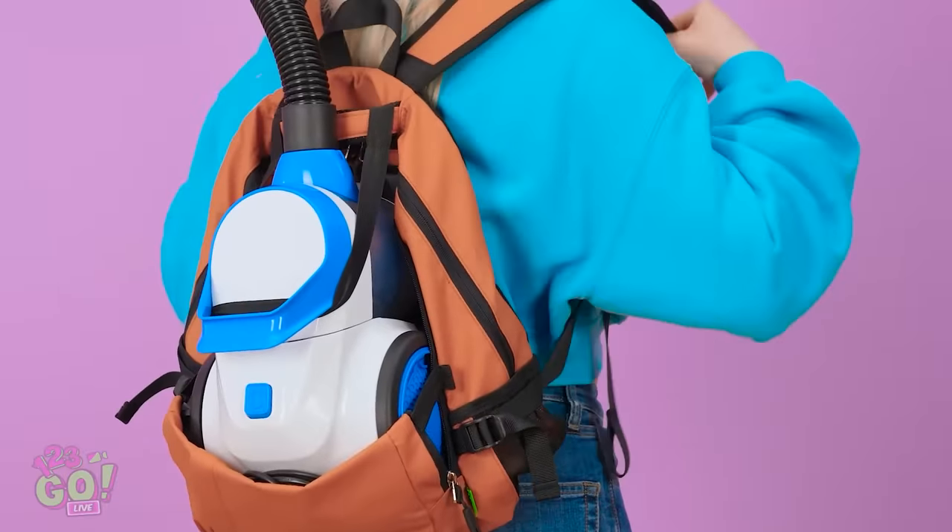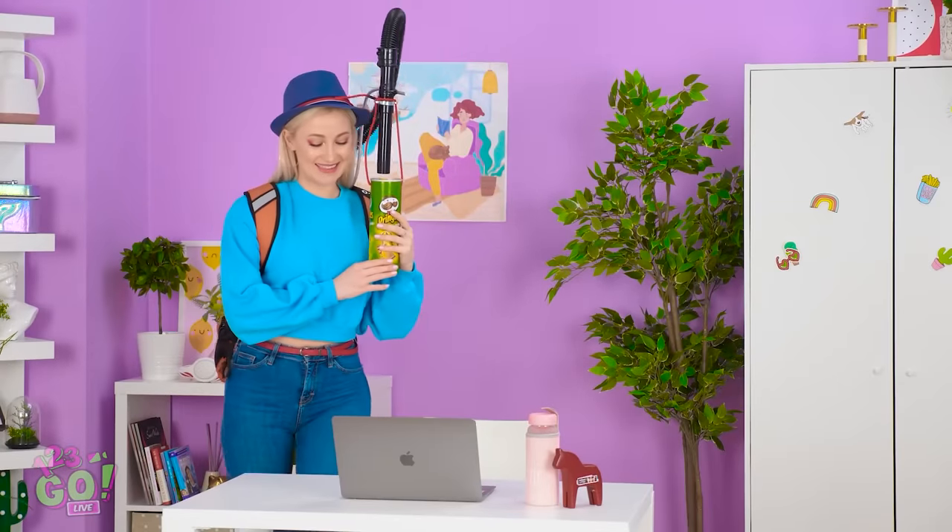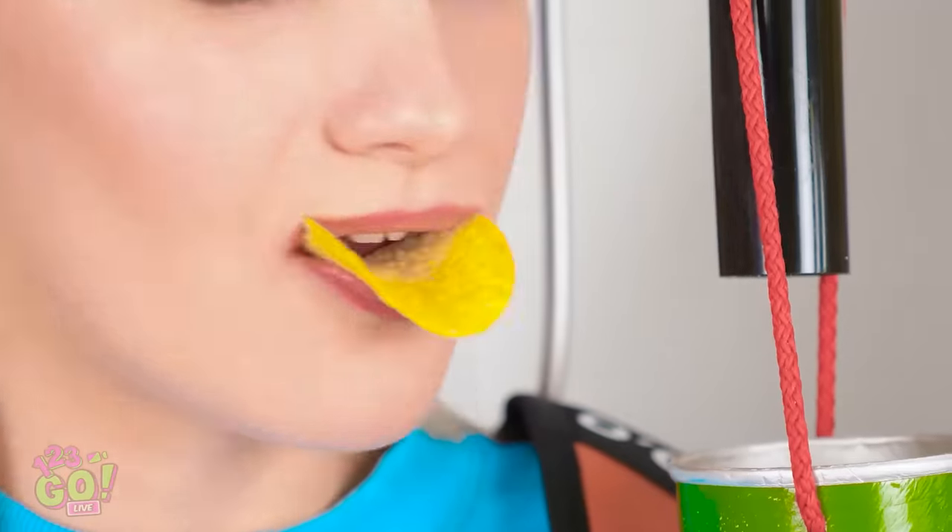I don't feel so good, dude. Eww, there are crumbs everywhere! I've made such a huge mess! Wait a second — I have an idea! No more crummy hands for me! Back to work! Now when I need a chip, I can just turn my head! Hands-free eating meets fewer crumbs! Time for another one! This is one of the smartest things I've ever done!